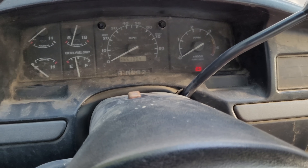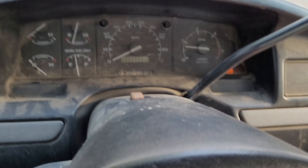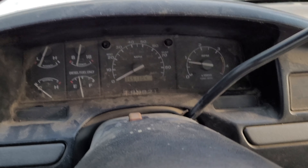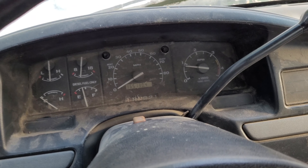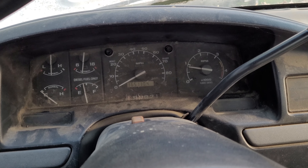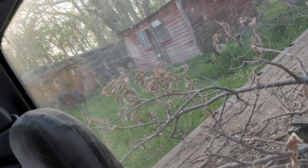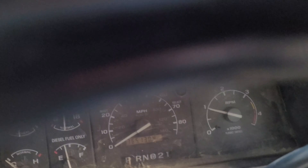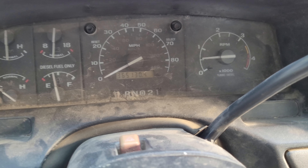I only gave her a shot of ether, so let's try it. Still showing a few dead cylinders. Can't run it too long because there isn't much coolant in here — probably none in here. Let's see if it'll idle. Not the best.